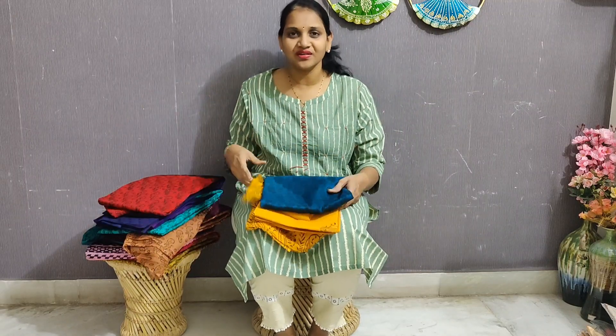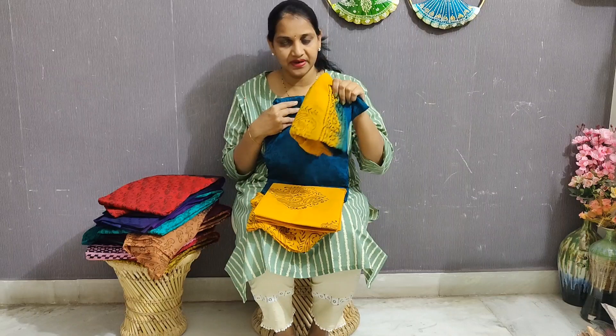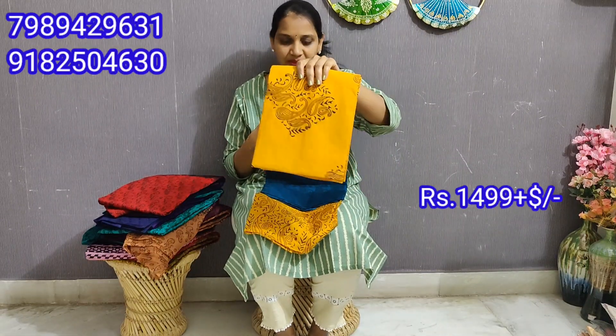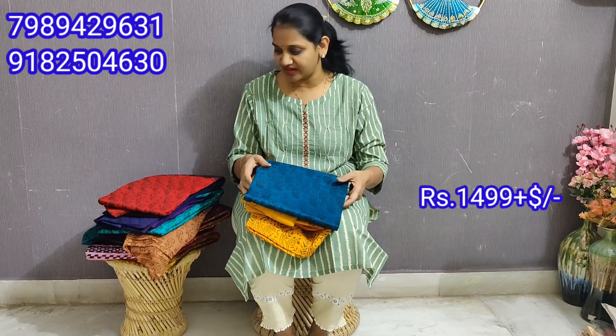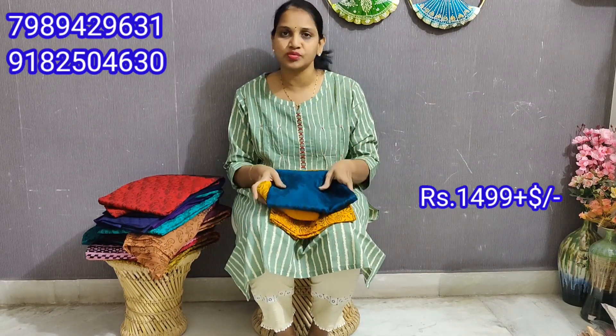Today, I have a Leharia Georgette top of pure Georgette and pure cotton. I have two contrast colors and a simple block print. Every pattern is the same — same pattern but different colors. This one is very classic. The price is $14.99. The quality is also great.